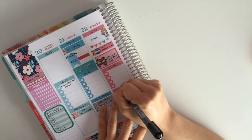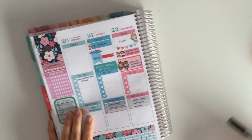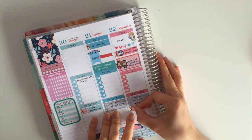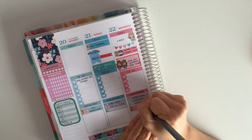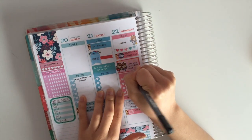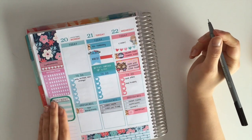I am filling in the rest of that triple checklist with more things to clean that day, and then putting in another flag to indicate the TV show going on that day, which happens to be MasterChef. Then I am filling in my checklist for things to do that day, which happens to be saving my offers and buying flowers for my mom and my grandmother.